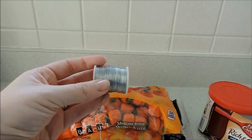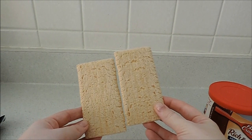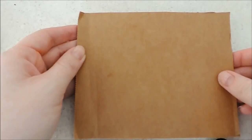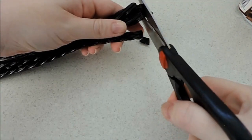You'll probably want to use a little bit thicker wire. You're also going to need some sort of cracker, like a graham cracker, to hold your tree — it needs to be big enough. I'll be using these wheat crackers. And you're also going to need a piece of cardboard.